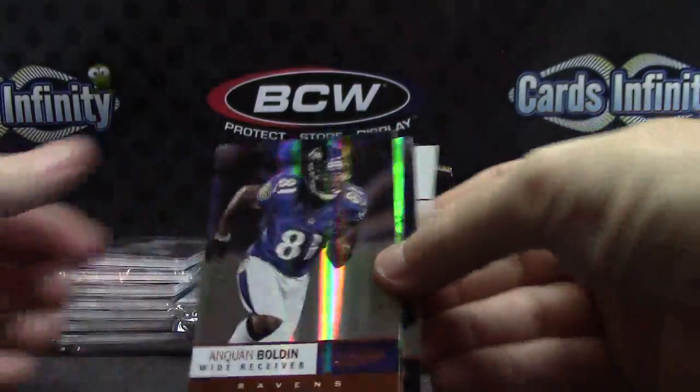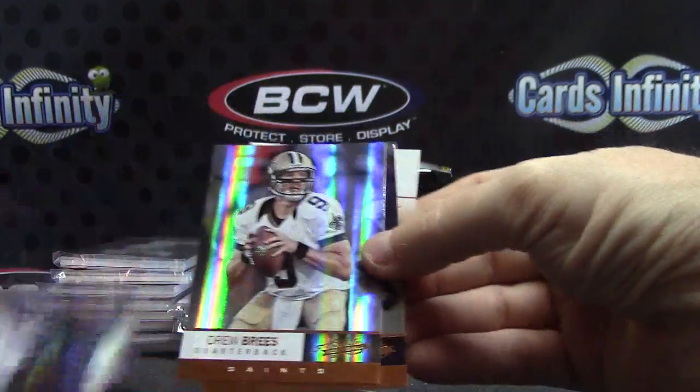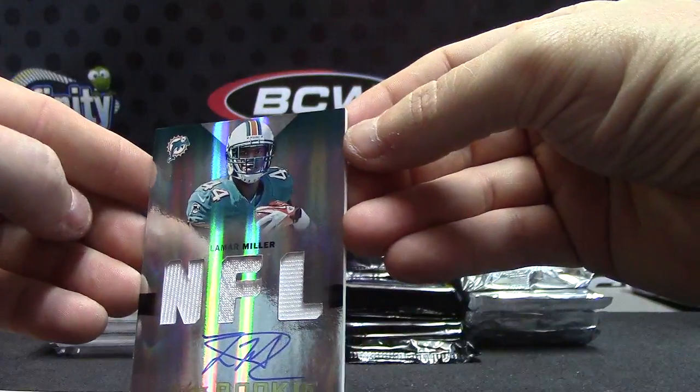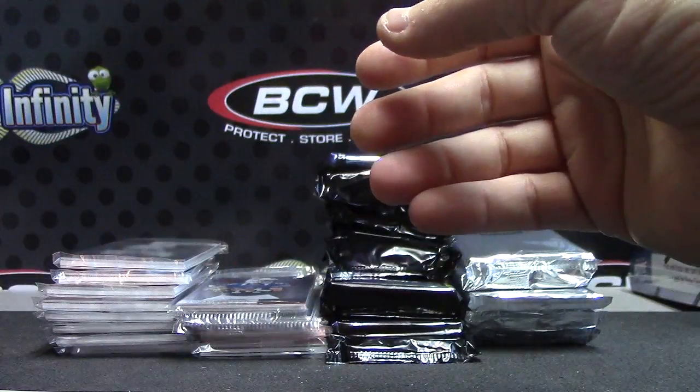Here we go — we're off with the relic part of it. Anquan, Drew, Willis, George. Your first hit — Lamar Miller triple jersey autograph. And that one is $2.99.